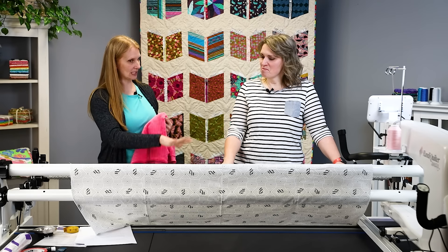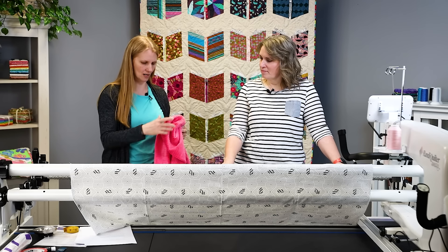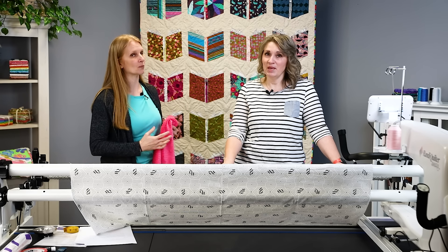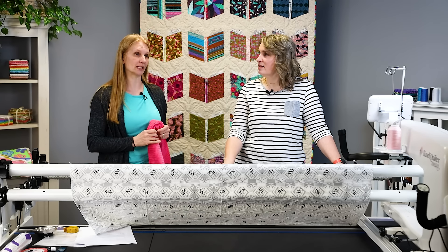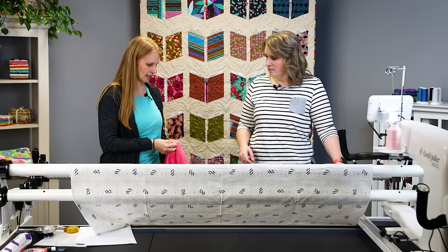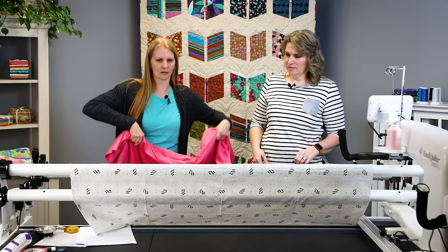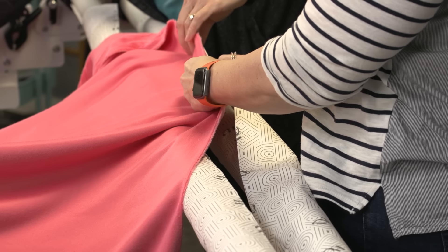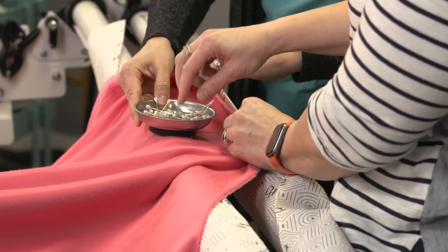So we've got the leaders on, the centers are marked. We're going to go ahead and load the top — we won't go into all the details of loading since we have other videos, but we're going to put this wrong side down and start pinning it. Always pin from the center out — that's honestly the biggest reason why we mark that center.